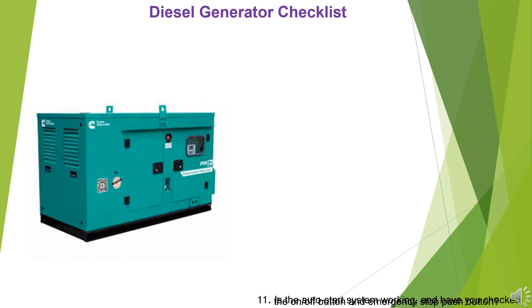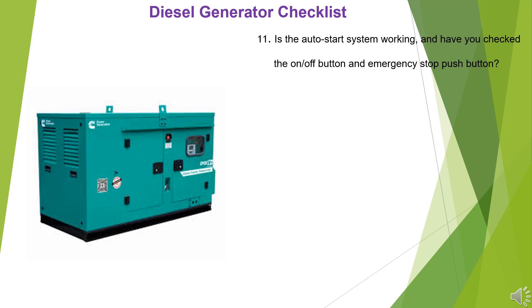11. Is the auto start system working, and have you checked the on-off button and emergency stop push button? 12. Is the generator room well-ventilated and free from flammable materials?